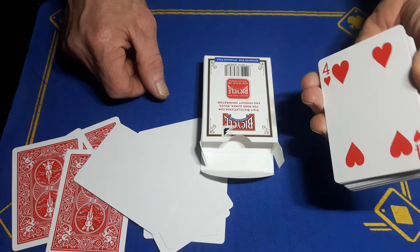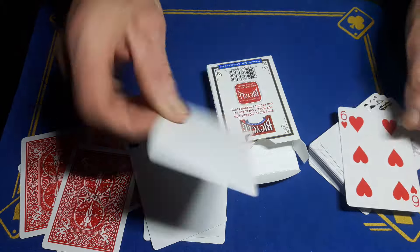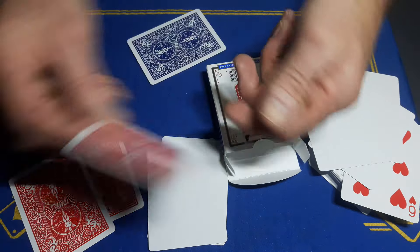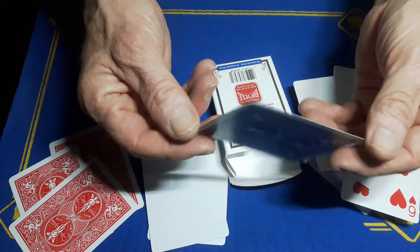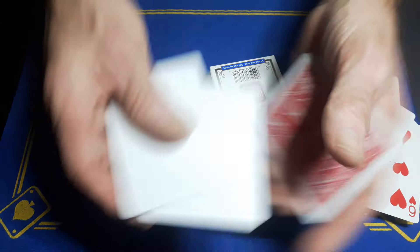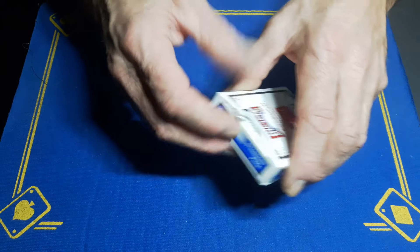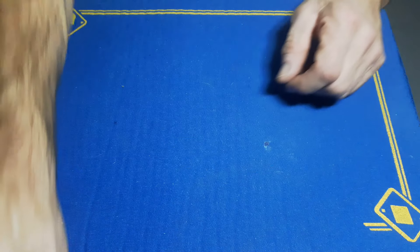On the eBay link you can buy a pack of double faces, a pack of blank faces, a whole deck of double blanks, or a whole deck of double backers in red or red and blue. It's a little bit more expensive than a regular deck but not massively so — it's bicycle stock, it's brilliant, and it comes in the original box.